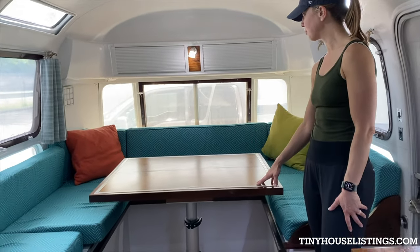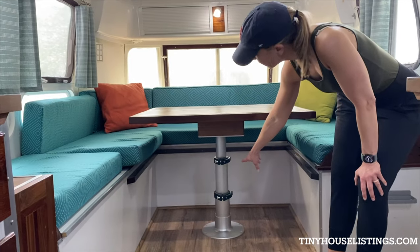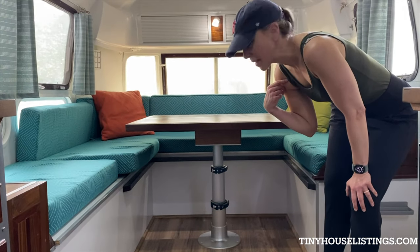We also have a four-person telescoping kitchen table. It's got a hydraulic mechanism and it's really easy to lift up and down — I can do it by myself.